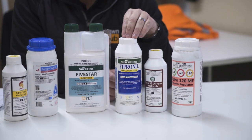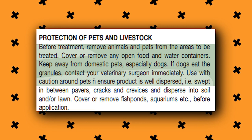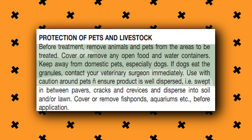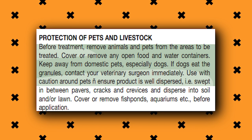We'll go into a bit more detail with this one here — Fipronil — which is the granular or the sand version. This is a really toxic one for dogs, and it does say that on the label. So: before treatment, remove animals and pets from the area to be treated. Cover or remove any open food and water containers. Keep away from domestic pets, especially dogs. If dogs eat the granules, contact your veterinary surgeon immediately. That to me sounds like it's pretty serious. And then there's a caution: use with caution around pets. Ensure product is well dispersed — swept in between the pavers, cracks and crevices — and disperse into the soil and/or lawn. Cover or remove fish ponds, aquariums, etc. before application. So obviously this is a really bad one for aquatic life and for dogs especially.